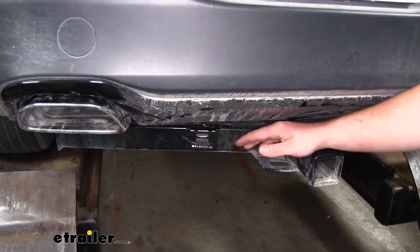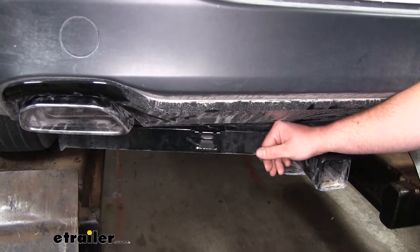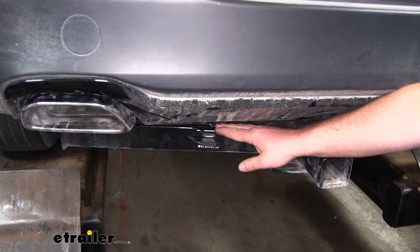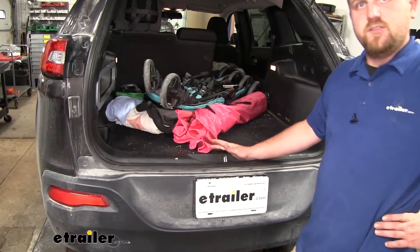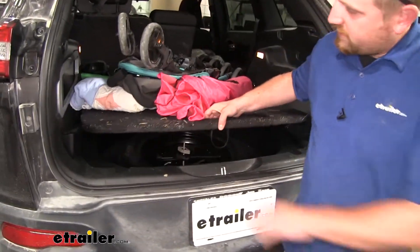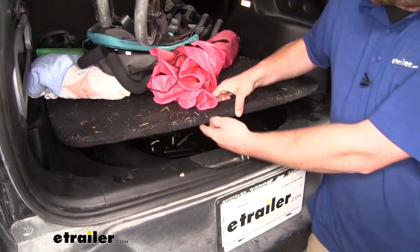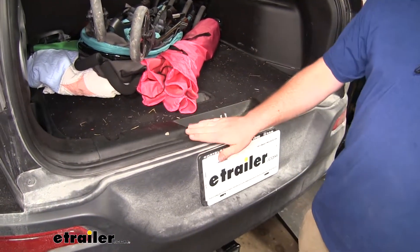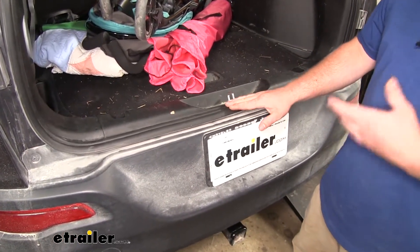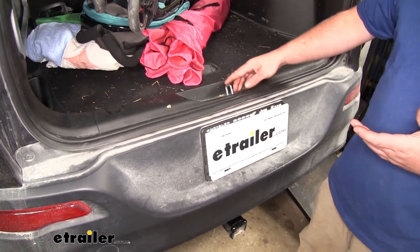This kit is going to come with everything you need to get it completely installed. You can either choose to mount your wiring outside or inside of the vehicle. If you choose to leave your wiring inside, you typically keep it stored underneath your compartment here. Whenever you're ready to use it, you take it out and drape it across your threshold and close your hatch on it. The hatch isn't going to hurt or damage your wiring at all — it's just very important to make sure that you stay away from the actual latch.